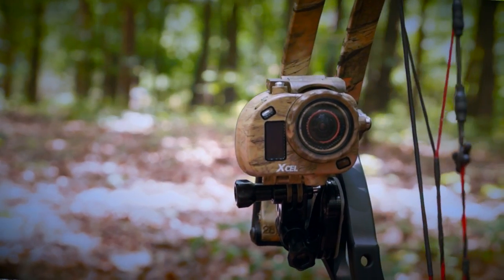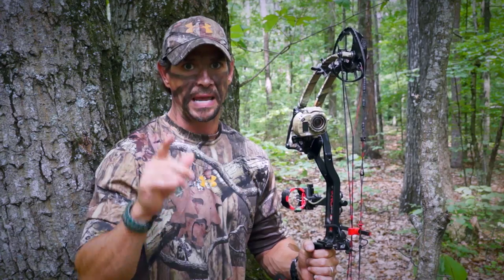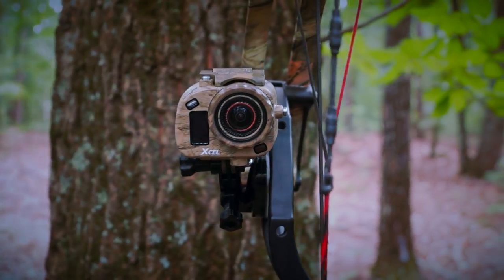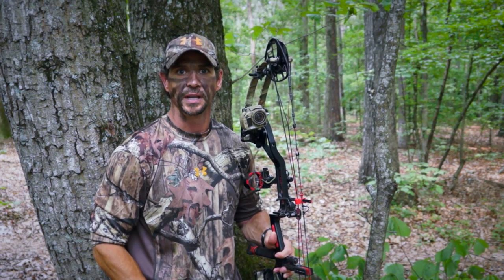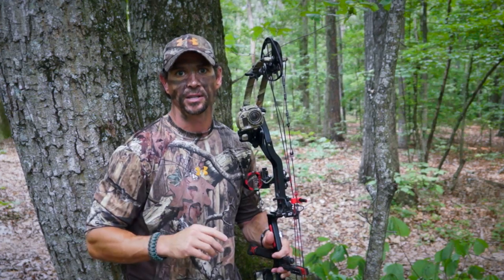No matter if you film for a TV show or just for fun, having a high quality, easy to use camera is essential, and the new Xcel HD Hunting Edition camera was made just for us as hunters. The new Xcel HD camera captures a full 1080p high definition video with sound and uses a wide angle lens to give you some amazing footage.